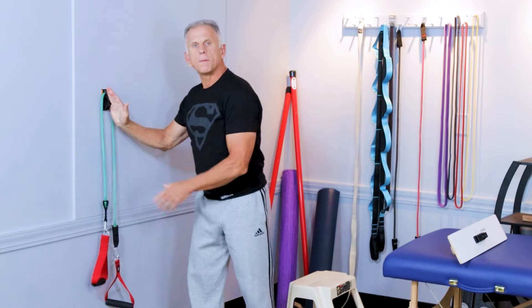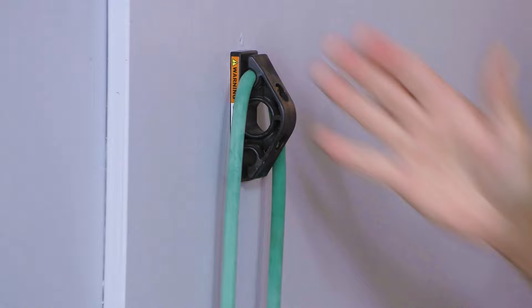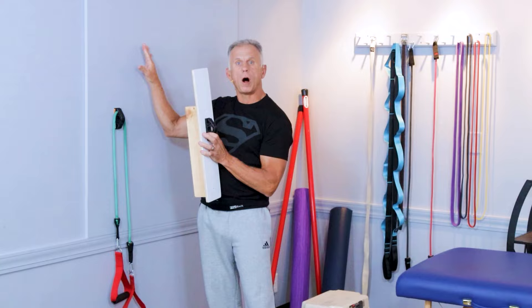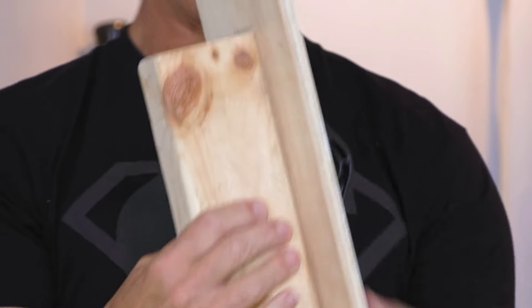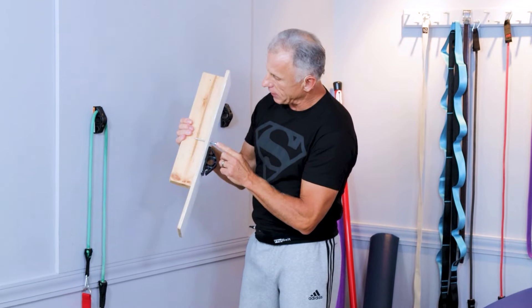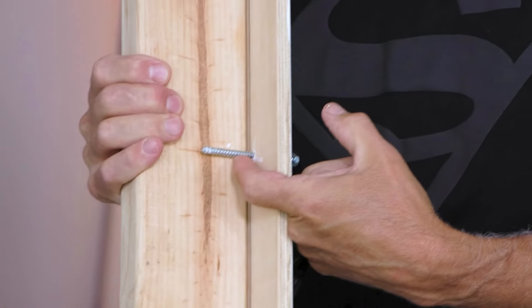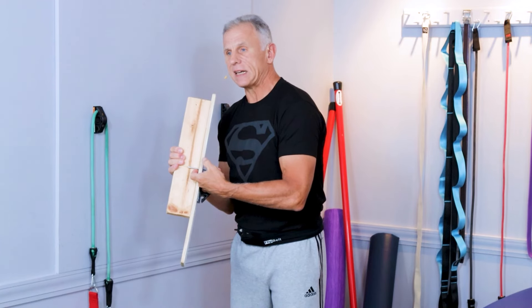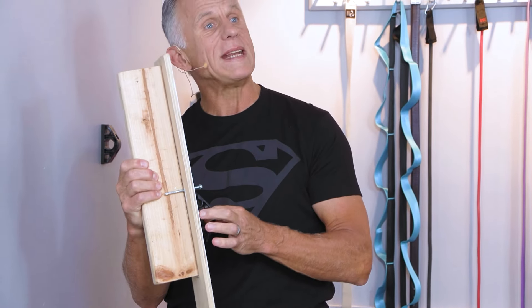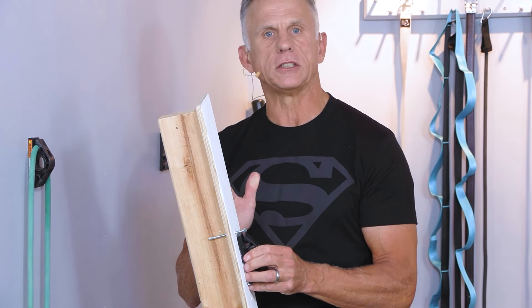One thing about using the wall anchor is it's absolutely vital that you put it in the stud. You have to have a wall with wooden studs. Here we have the drywall, the wall, and the wooden stud. This is how long the screws are — you can see this one missed the stud, and that is not acceptable at all. They have to go into the stud, and they will hold up to 800 pounds. They're very strong and solid as long as you get it in the stud.